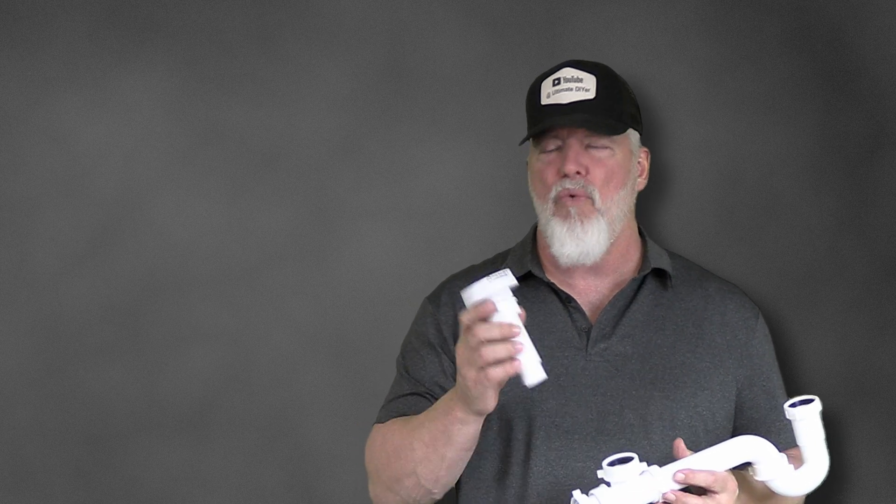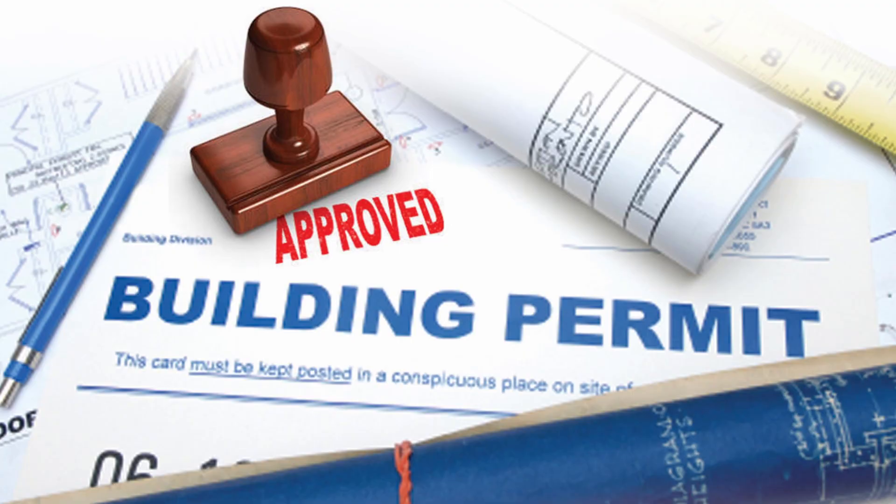One of the first things I always get asked is, is that going to be legal to put in my home? And the answer is 99.9% of the time it's going to pass all building codes — it's going to be totally legal. I would suggest you always check with your building inspector.